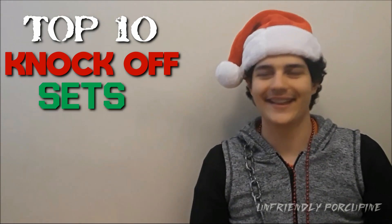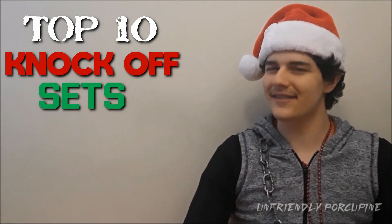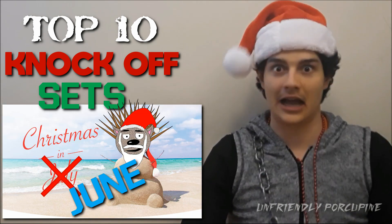Hello everybody! You're wondering why I have a Christmas hat on — well, Christmas in July, because I finally made the top 10 knockoff sets video. I know you guys have been waiting for it, so with this video you can pretend it's Christmas in July — except it's actually June.